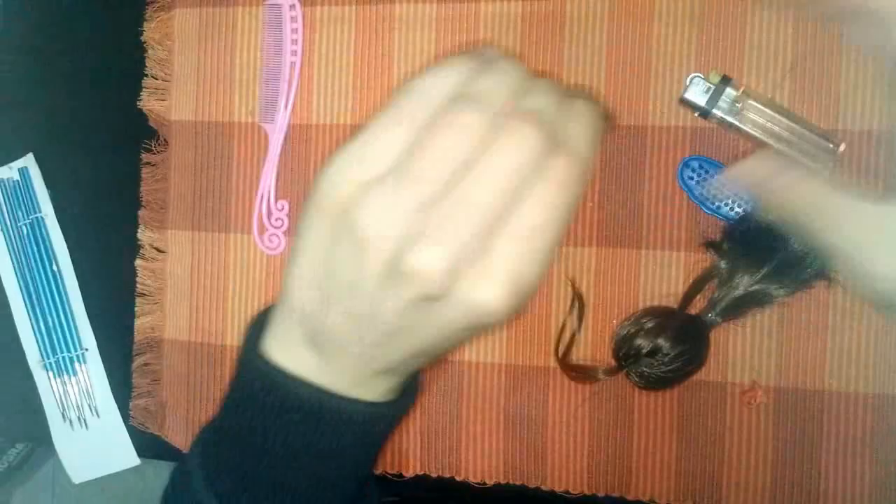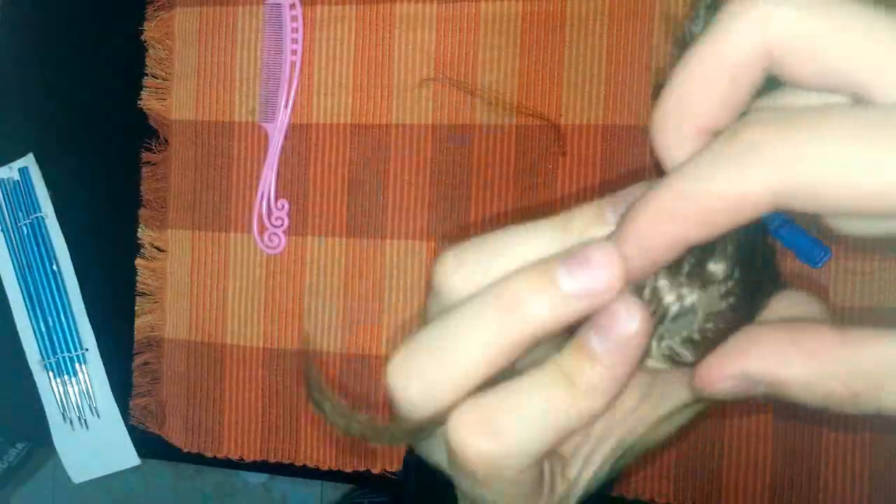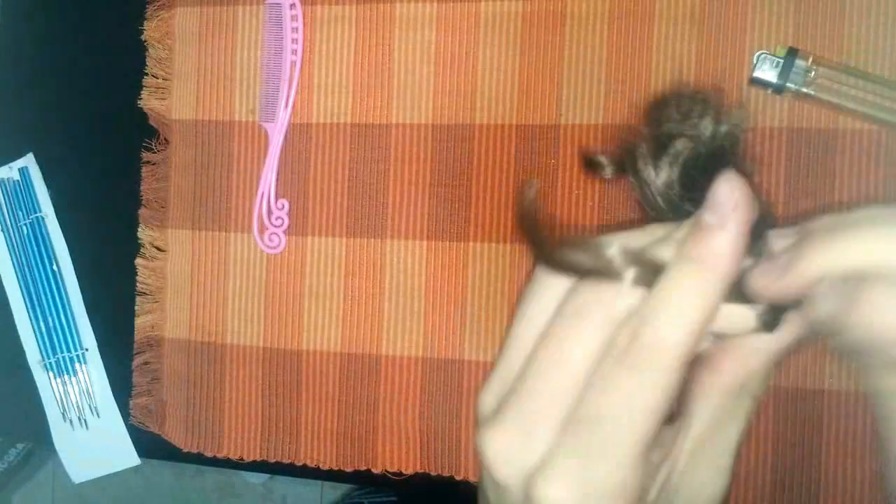Nunca me ha pasado que algún cabello se haya salido, entonces es una fórmula que sirve para mí. Continuemos colocando el cabello de Skipper. A medida que voy ingresando el cabello en la cabeza de Skipper, voy haciendo la división con la aguja para que se vea natural y no despeinado. Además esto ayuda a que el cabello se mantenga en posición. Siempre coloco un cabello y abro espacio en la mitad para que se vea mucho más natural. Ya se terminó de colocar todo el cabello.